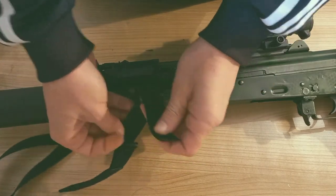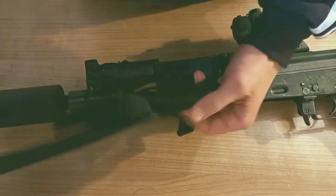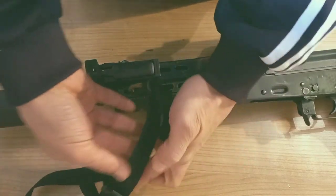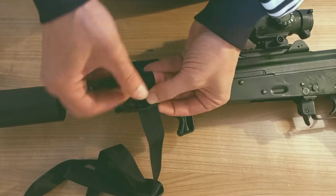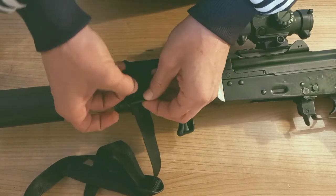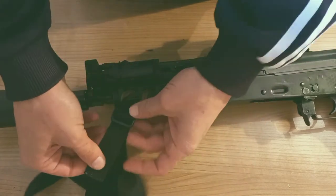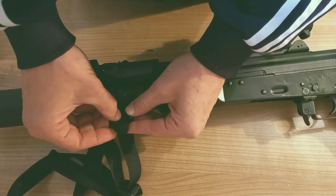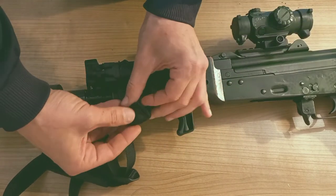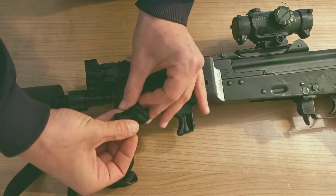Now you just need to secure it. You measure how much you need — this is pretty well measured for me. Run it through the second space on the triglide like this, then run it back over the first one, and that way it's not moving at all.